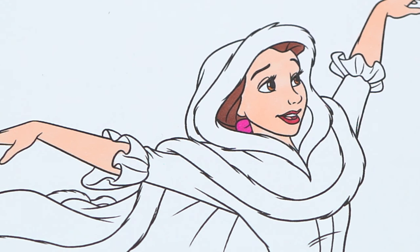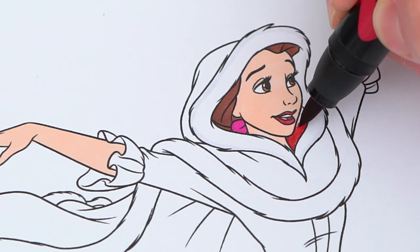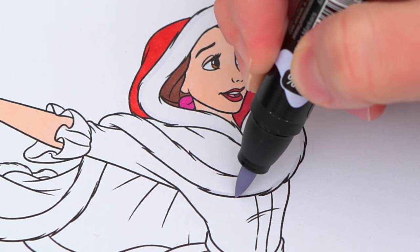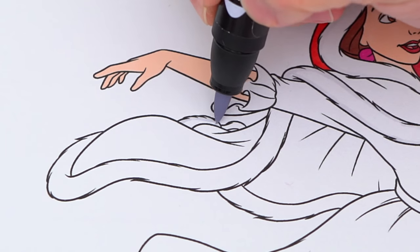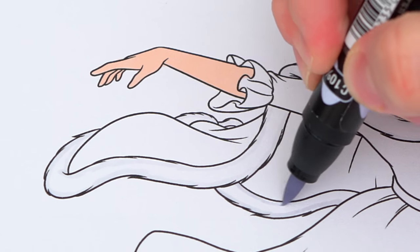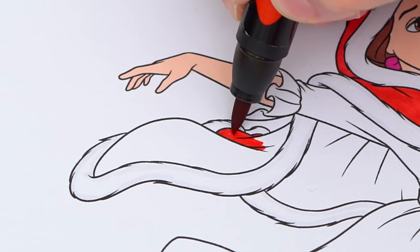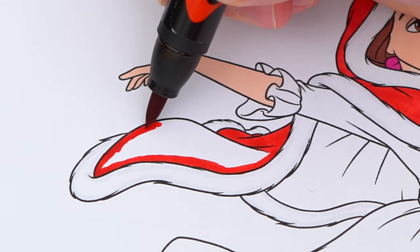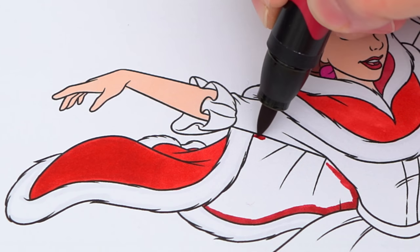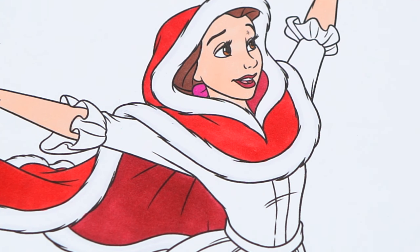Let's color in her hood red and white. And let's color in her dress light and dark pink with tan ice skates.